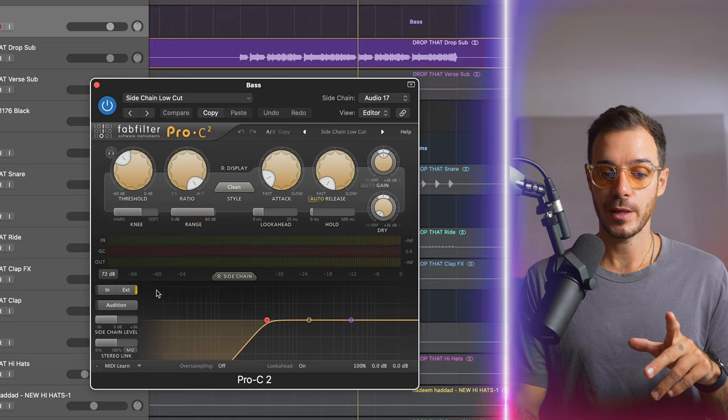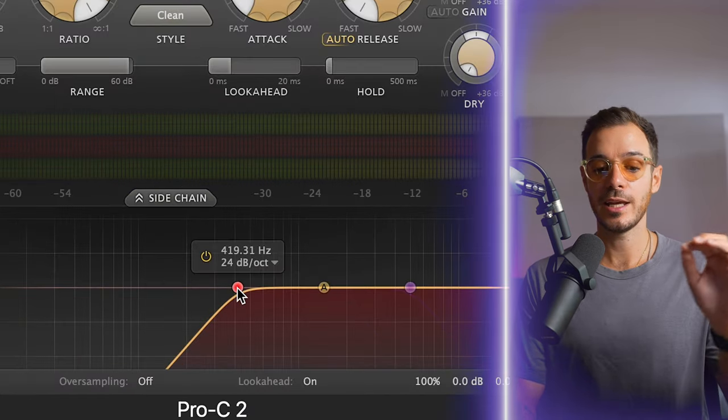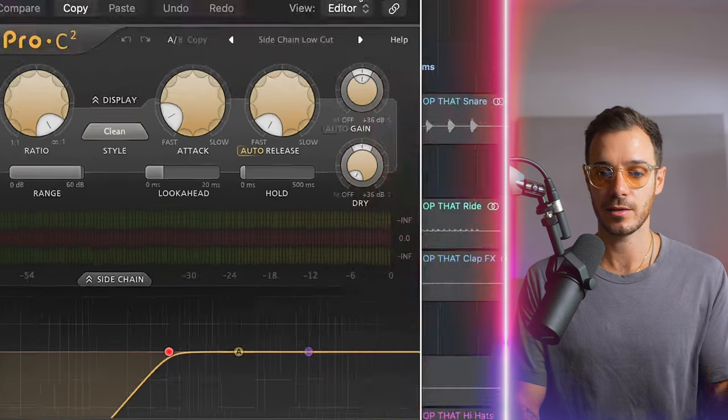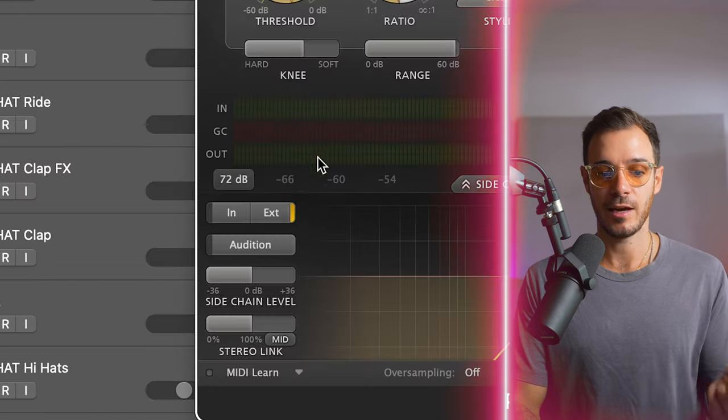And finally, I'm sidechaining the bass to the kick with this compressor here. What's different about the way I've set this up is I'm actually only allowing the compressor to be triggered by the high end of the kick that I'm feeding in. So I'm feeding in the kick, I've turned my sidechain on so it's reacting to the external signal, but it's only reacting to the high frequencies of the kick. Why? Because the high frequencies of the kick are just a click — much tighter and shorter compared to the low end, which is bigger and longer. This means I can get a much faster reacting compressor and much tighter and shorter sidechain ducking.